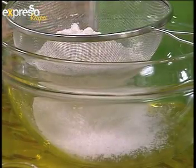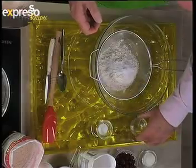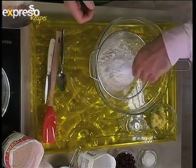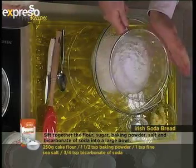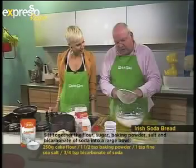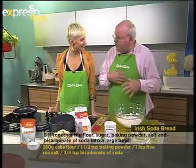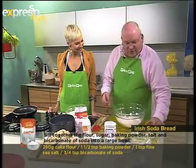Especially for mom! So here we have our baking powder, salt, and bicarbonate. We're sifting it all together just to combine all the ingredients. My grandmother used to sift things three times!